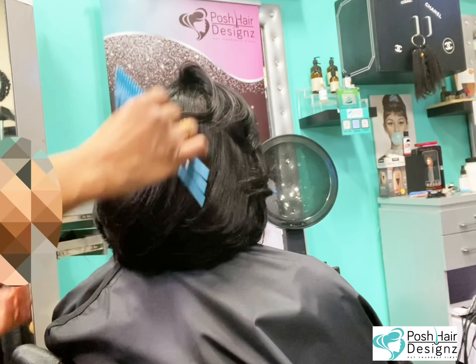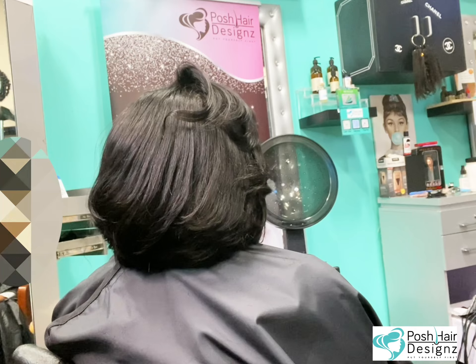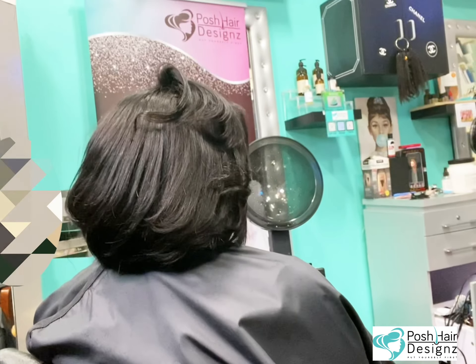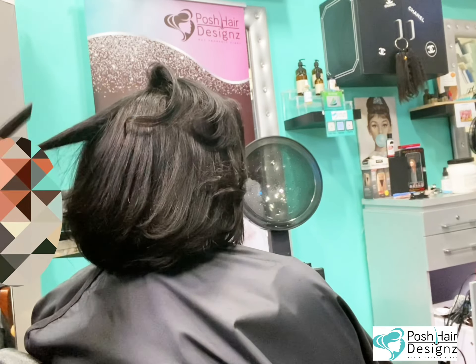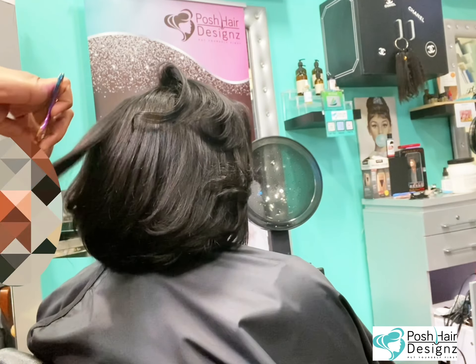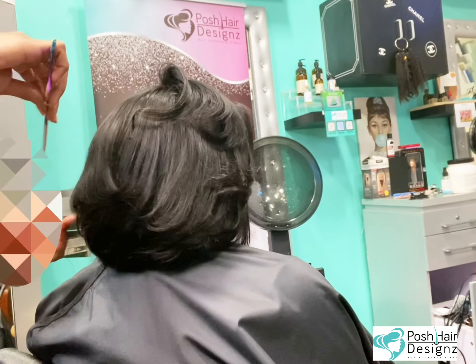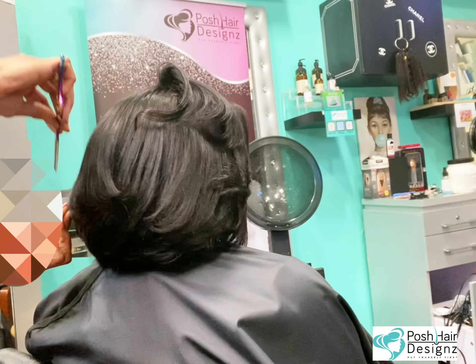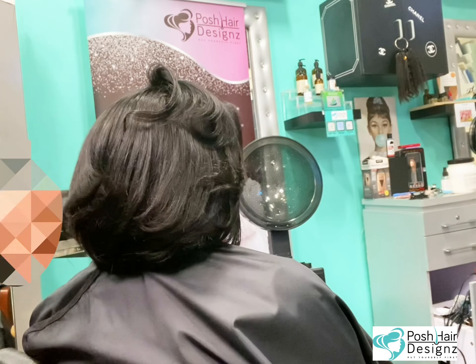Y'all want me to be a videographer, photographer, editor, and news broadcaster — I just want to do hair. So y'all are going to have to go with the flow. I finally found this razor — it's by Dream Catchers. I like the metal razors with the replaceable blades. The green ones do just fine, but I'm a little bougie — it's what's called posh.